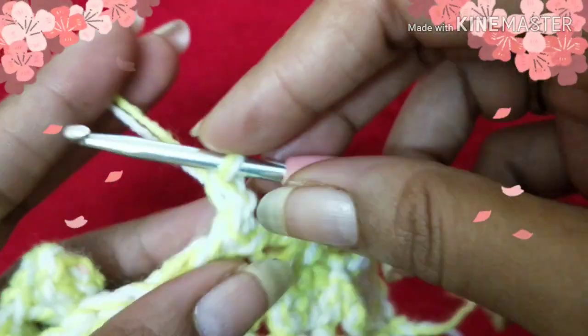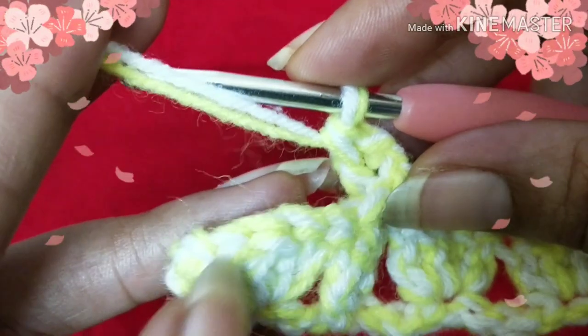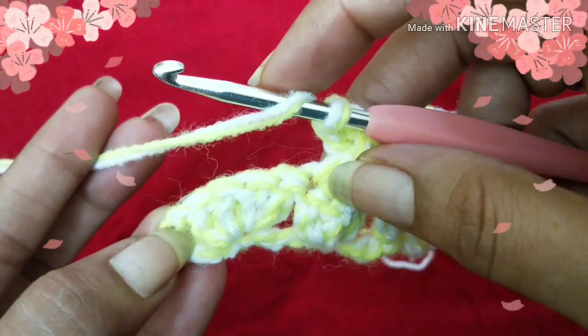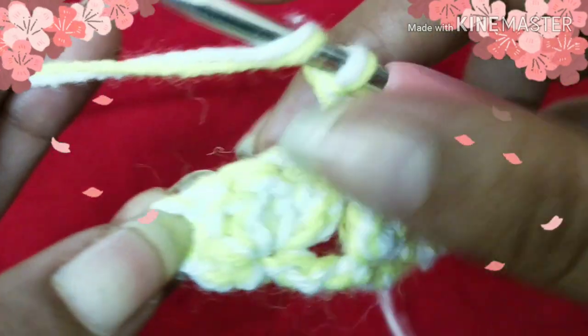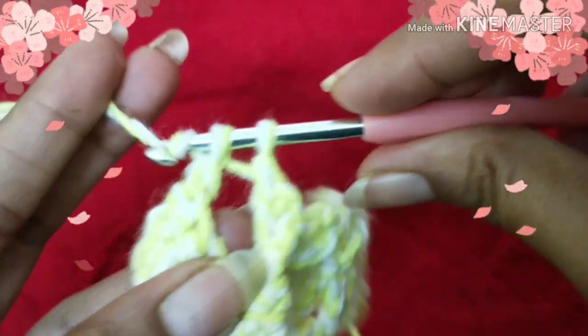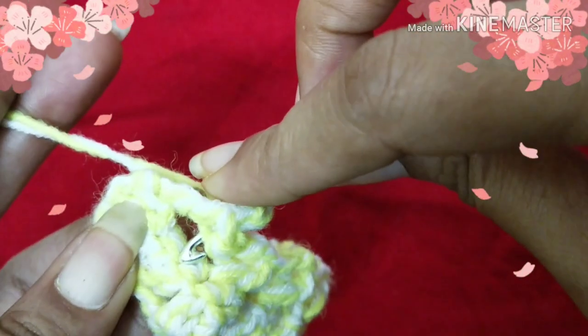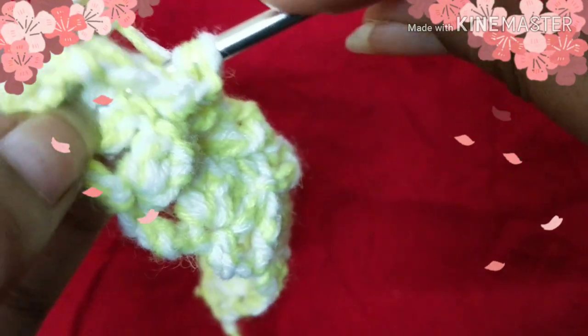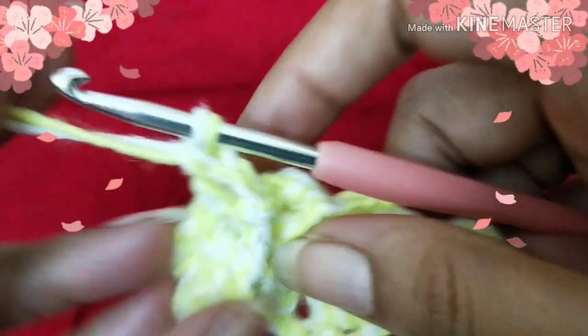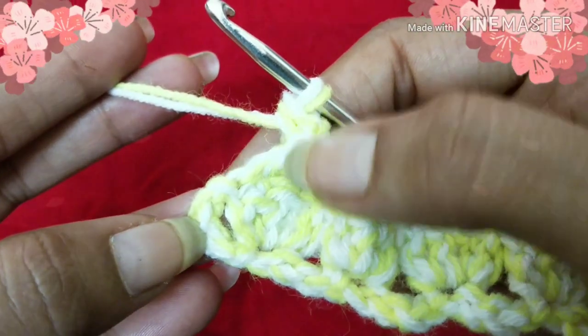This is how we continue till the end. We are nearing the end of this row: yarn over, skip the next three stitches, and insert your hook into the fourth stitch from the hook and do a double crochet. Then yarn over, go behind, come to the front, insert your hook into the first skipped stitch, shift in this direction, and do a double crochet stitch.